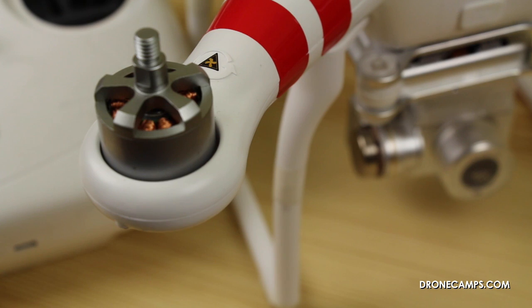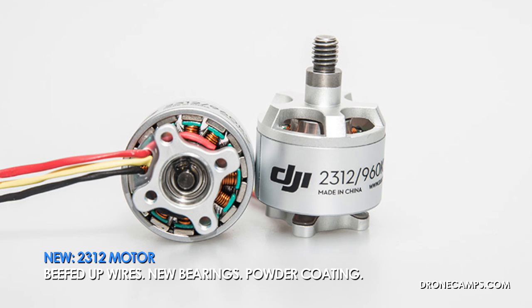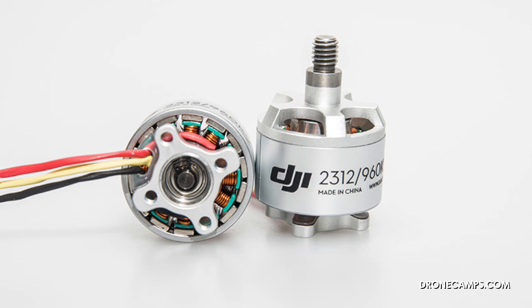The next upgrades are the motors and the ESCs. The new motor is called the 2312. It has a beefed-up wire cable system which helps improve heat dissipation and reduces motor wear. They've also upgraded the bearings to be impact resistant — we'll see how those fare in a crash. There's also a new coating powder inside the motor that's supposed to improve the life and stability of the motor, giving you a longer run time and less wear and tear over time.